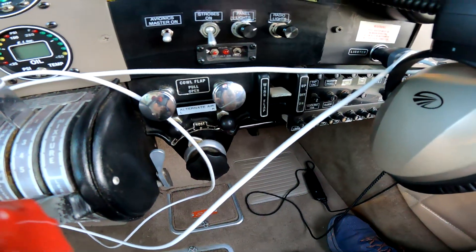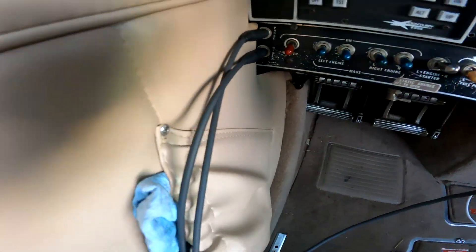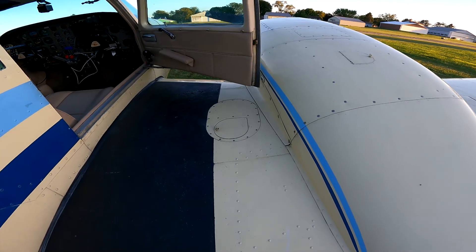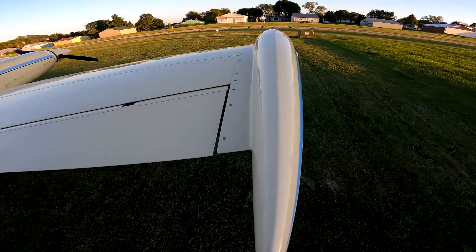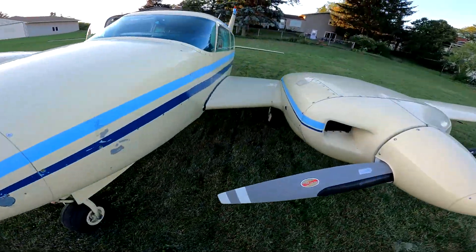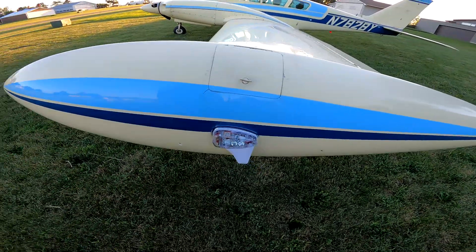Cowl flaps, flap levers, and all the switches and selectors for lights, fuel pumps, beacons, mags, and the master. This airplane has 120 gallons fuel capacity. I've got main fuel, aux tanks, and tip tanks - same thing on the other side: main, aux, and tip tank. And this right here is the ADS-B out.